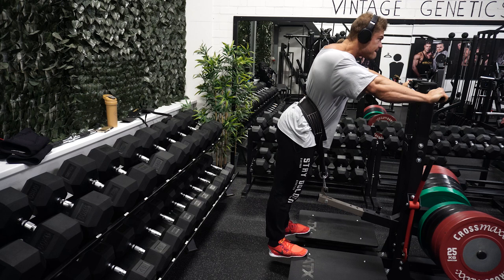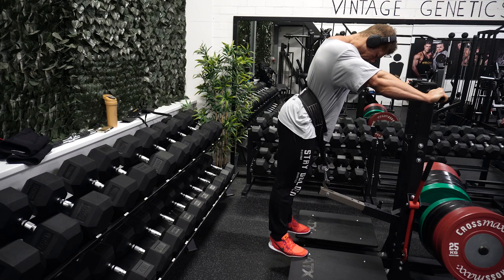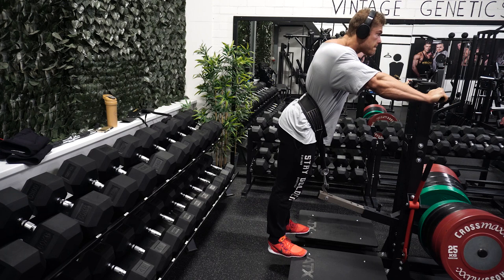The last movement is the standing calf raise. This gym doesn't have a standing calf raise machine, only a seated one, so I use the ATX belt squat for standing calf raises - it's a multi-functional machine you can do several different movements on. I did two working sets and then finished the workout.